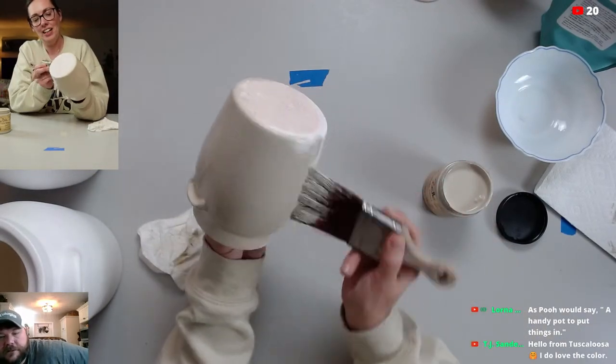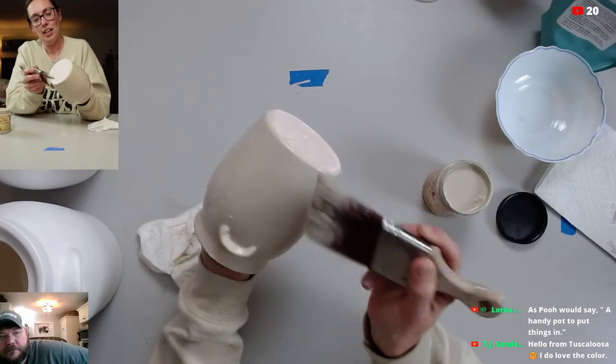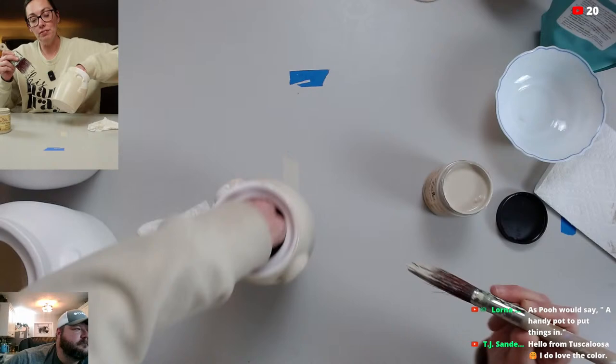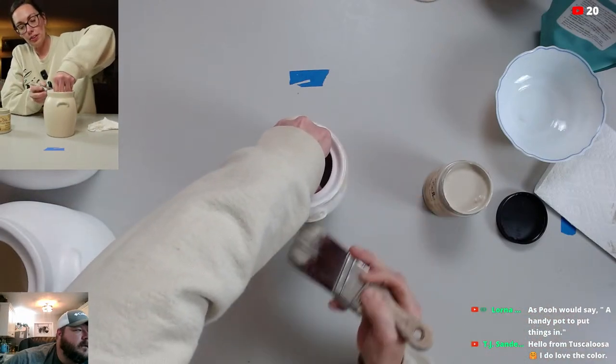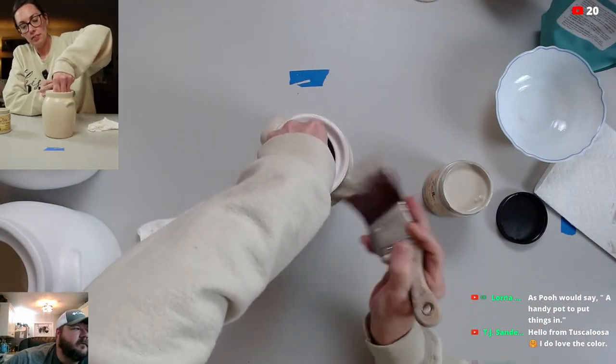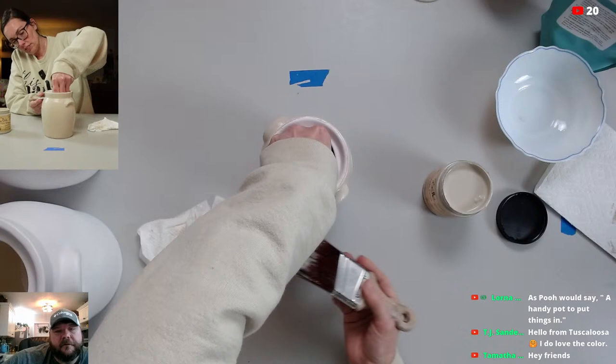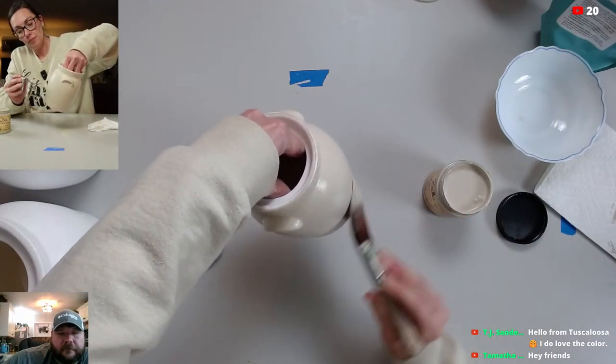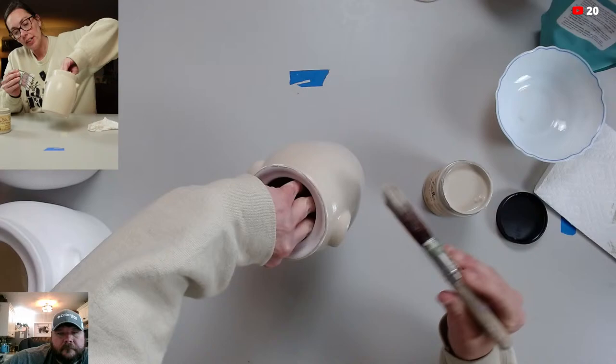TJ Sanders said hello from Tuscaloosa and loves the color. Sandbar is a great, pretty neutral color. One of the furniture flippers who buys paint from us all the time — it's one of her biggest colors that she uses. You can't go wrong with it.